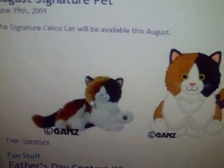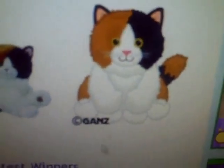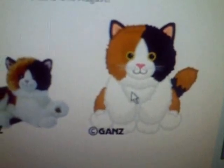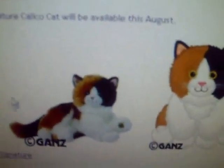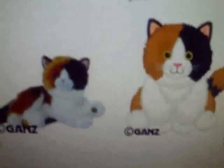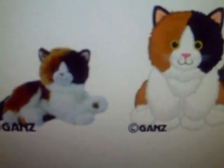The Webkinz Calico Cat Signature. I think it's really, really cute and really, really fat. That was supposed to be what the Webkinz black Maine Coon looked like. But anyways, I think it's really cute. That's my review on all the Webkinz. Thank you for watching. Bye!